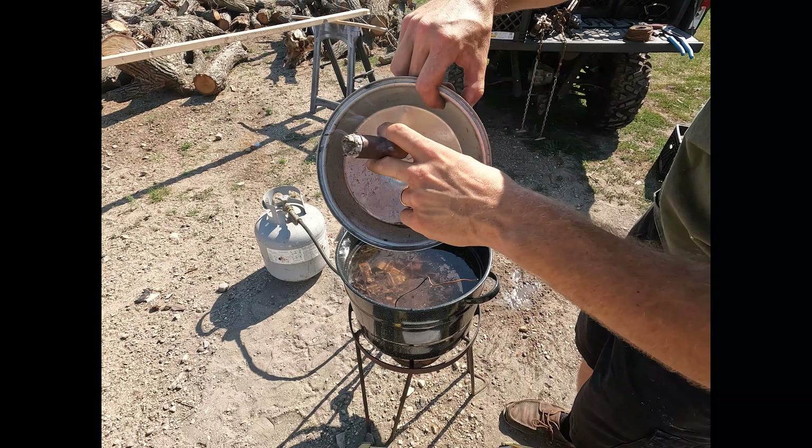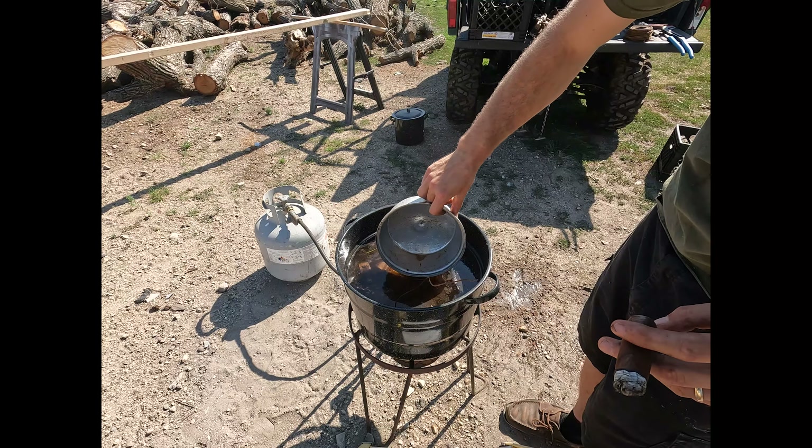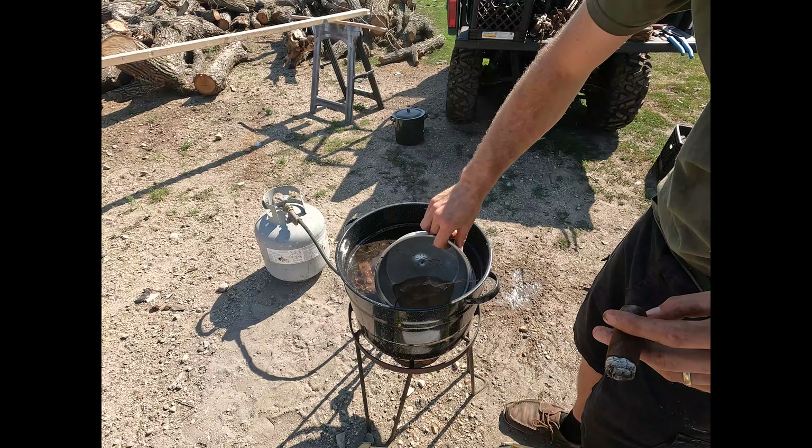First thing we want to do is get the old wax off. We have a pot of water just starting to simmer here, so we're going to get the old wax off and then we are going to re-dye it and then re-wax it. Once the water finishes heating up, I will show you that and then we'll move on to the dyeing process.